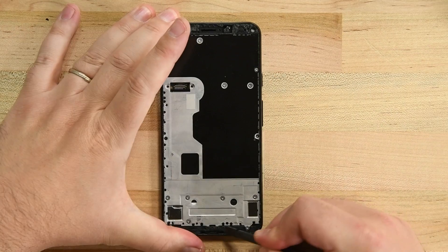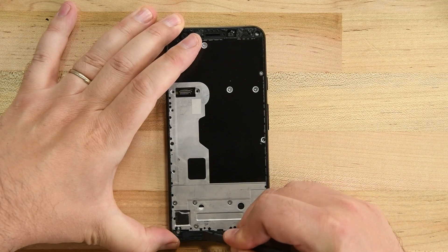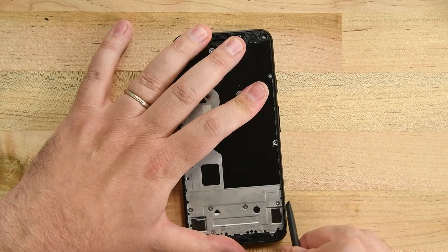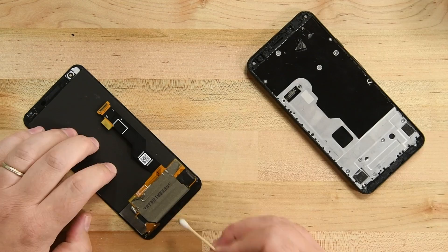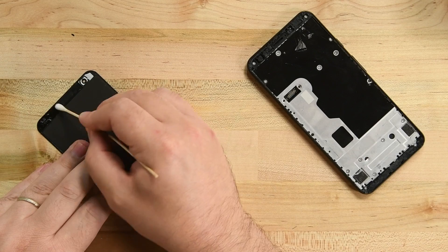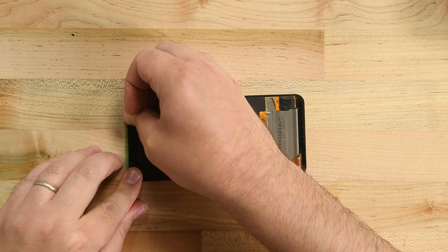Remove the bracket and then use your spudger to disconnect the cable — your display is free. Use tweezers or your spudger to remove the large chunks of adhesive from the back of the panel and the mid frame. Then use some isopropyl alcohol to thoroughly clean where the old adhesive was.